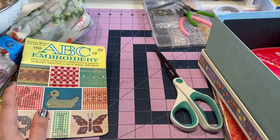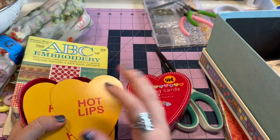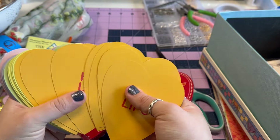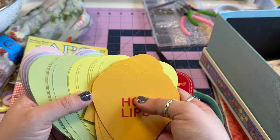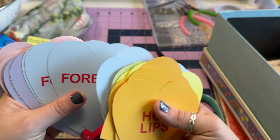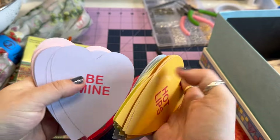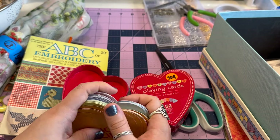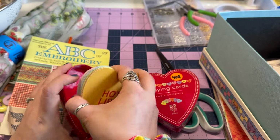This one was 50 cents — they are little playing cards, but they're like conversation hearts. These are so cute! I love unique playing cards. They have sayings like 'Hot Lips,' 'Hug Me,' 'Kiss Me,' 'Be Mine,' 'Love You' — so cute. I probably won't keep all of these but for now we'll keep them in their little box. So cute, and 50 cents — you can't beat that.